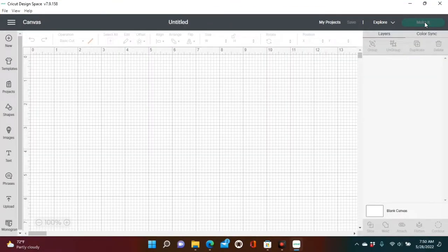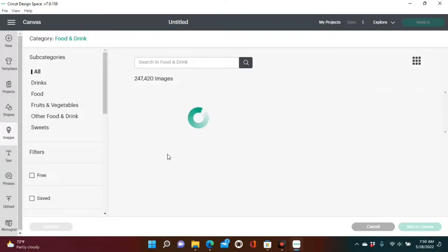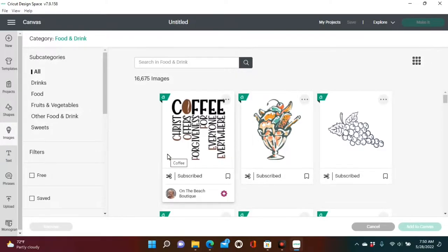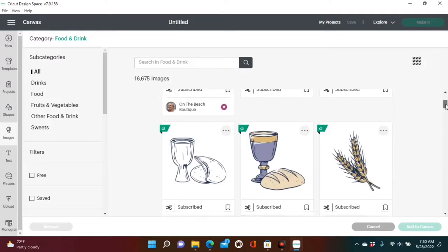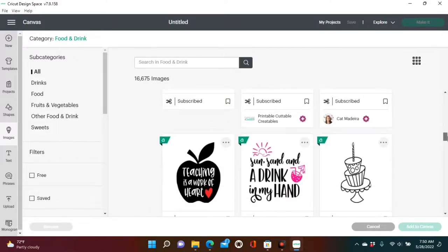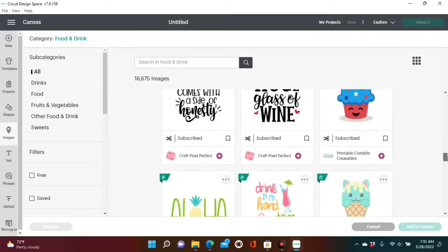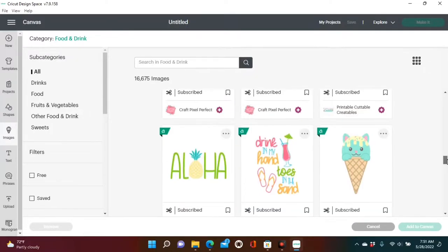Before calibrating your machine, you want to make sure that your machine actually needs calibrating. So what I'm going to do is go over to images and find an image to print out just to see how well it prints. I went under food and drinks and found a cute little ice cream cone, and this is what we're going to use.